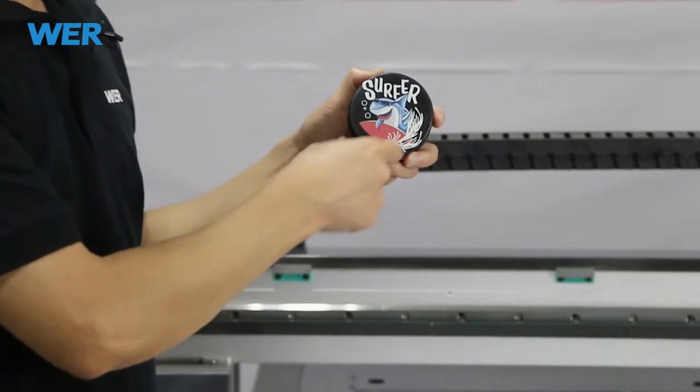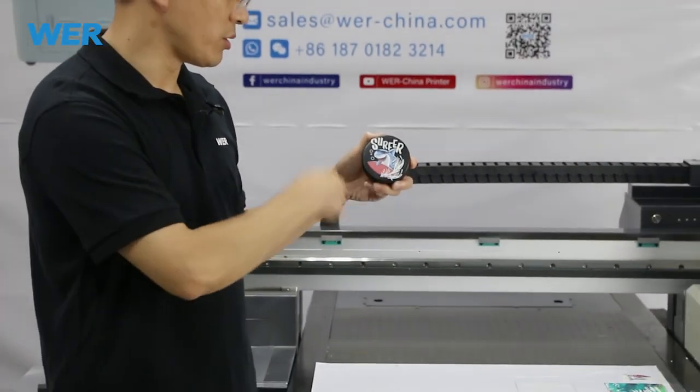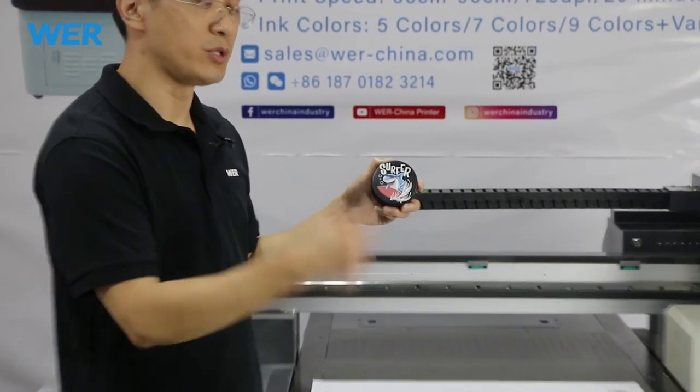So this printing costs about $0.1. But you can sell this at 10 times profit.